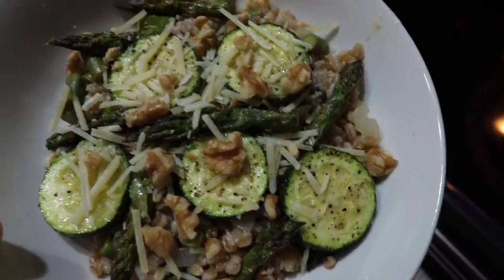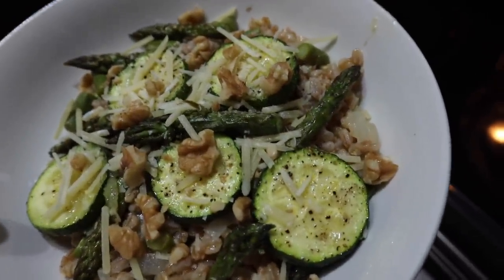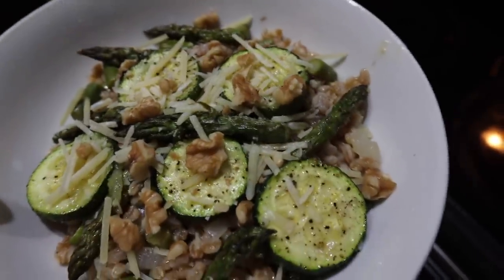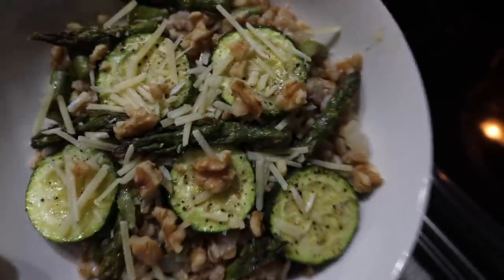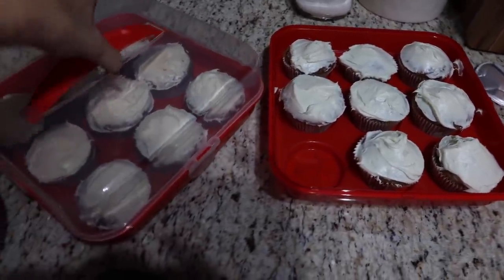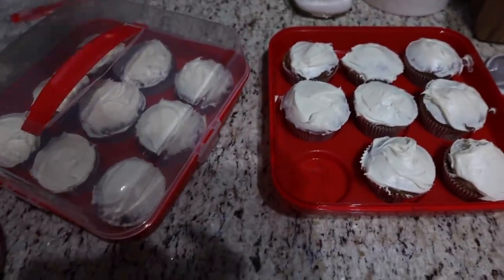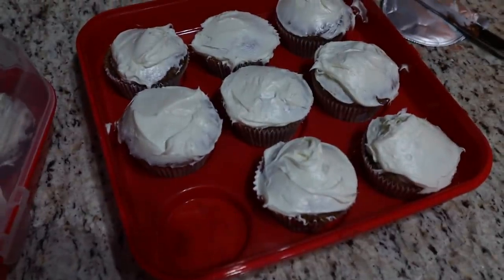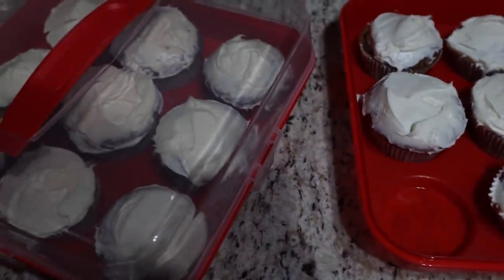Here's the finished product on the farro bowls — they're so good! It's got zucchini, asparagus, parmesan cheese, and walnuts on top. I just finished icing all of the cupcakes and I'm going to send some to work with Chad tomorrow so he can feed the firefighters. I'm honestly so bothered that this mix made enough to almost fill two entire trays!